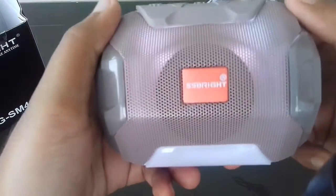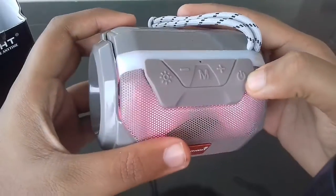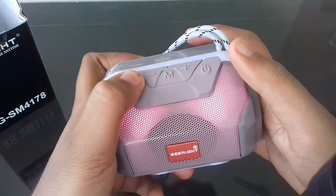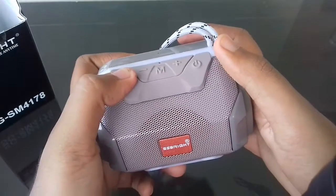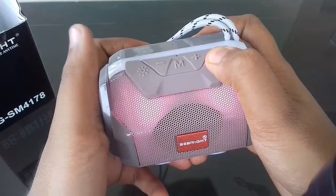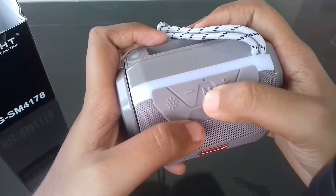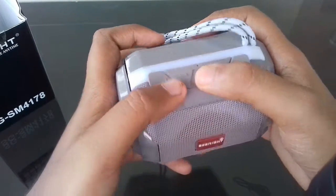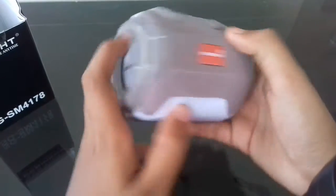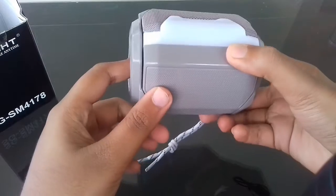Welcome to the music world of SS Bright — Bluetooth mode. You can see the flashing LED lights; you can turn them off or on by clicking this button. You can turn off the speaker using this button, increase and decrease the volume, and using the M button you can go to the next song. The bass is very super!